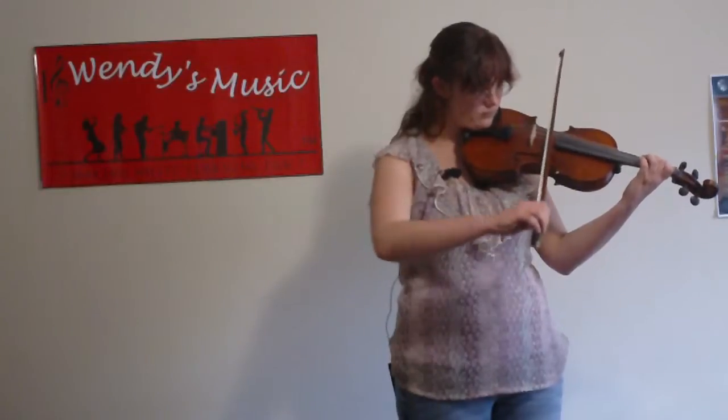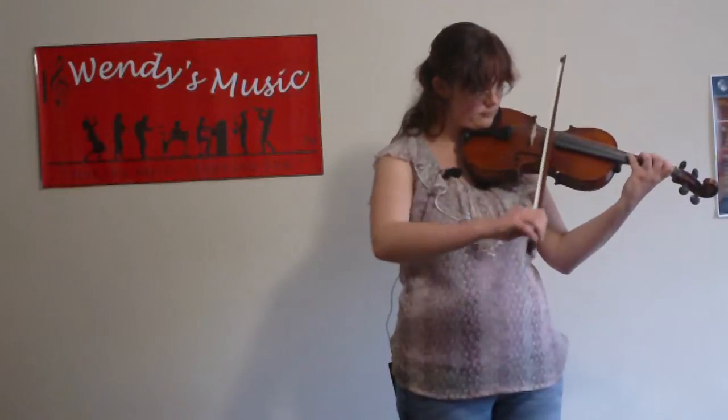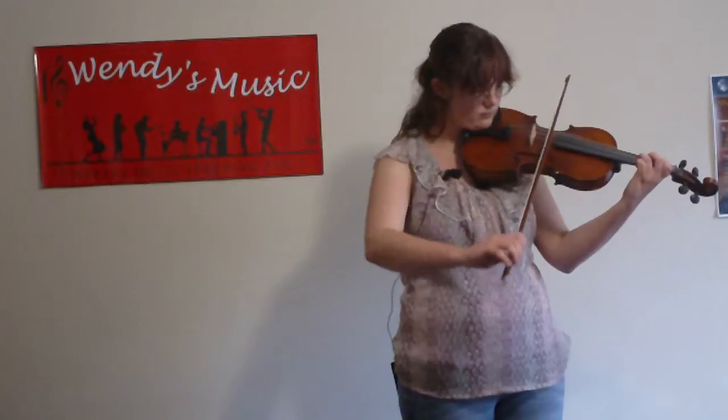Violin Technique Stage 2, High Fives Workout, starting on D, number 3.